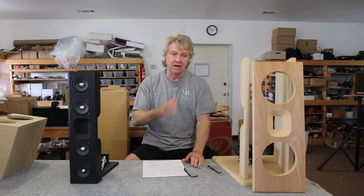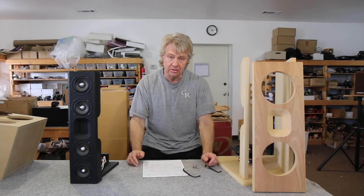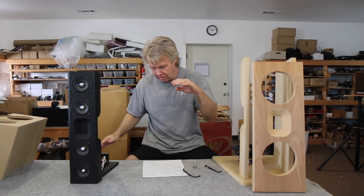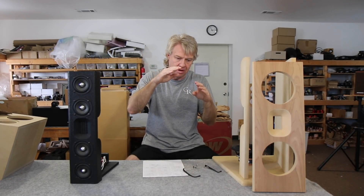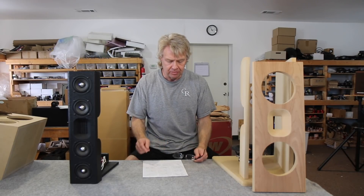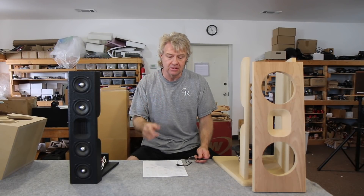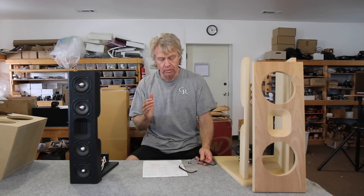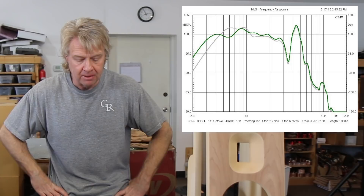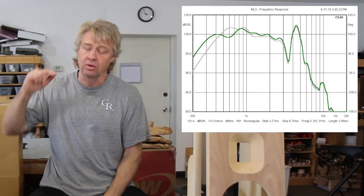That gray baseline appears on every measurement for comparison. The first measurement we're looking at has the gray in the background and the new measurement in green — this is with just a 10-inch wing on one side only. Notice it lifted the bottom end of this range quite a bit, actually knocked some of the peak down, and smoothed it out a lot. Looks a whole lot better. Asymmetrical stuff works great.